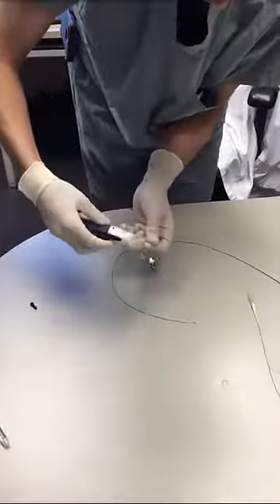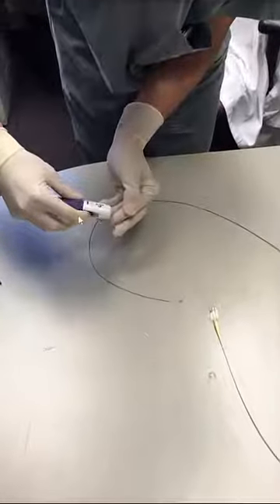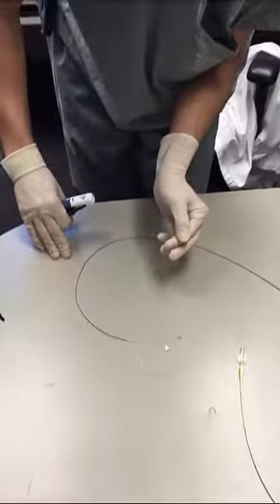Once we're satisfied, then we get this specialized release device. We pull back the trigger and what that does, it releases the distal part of the coil.